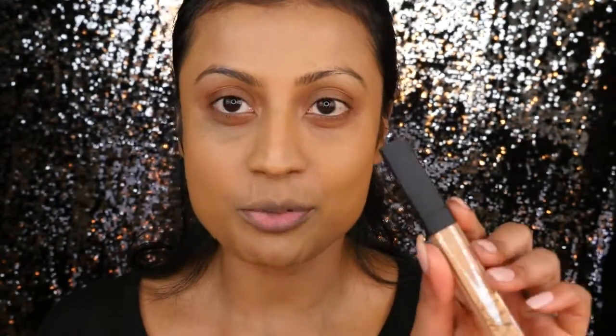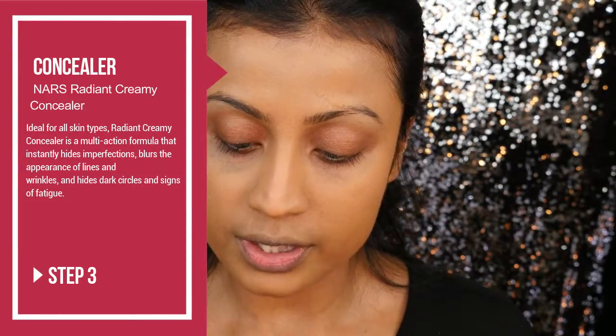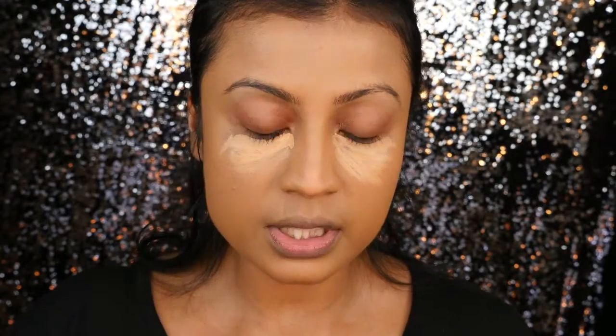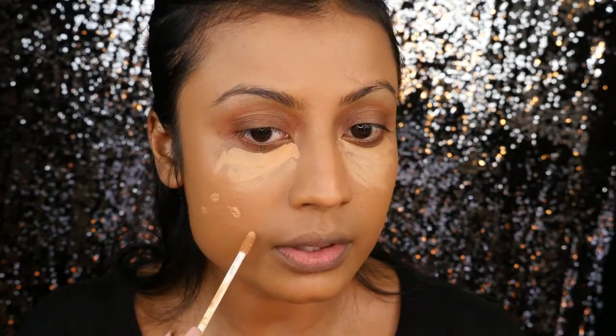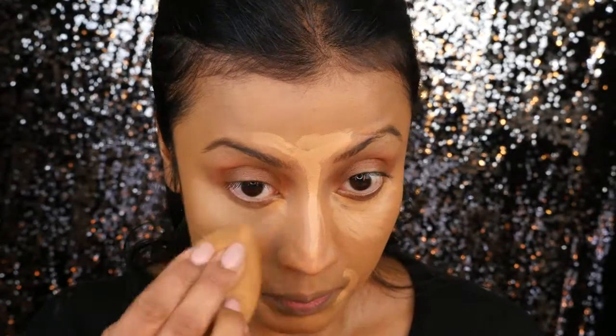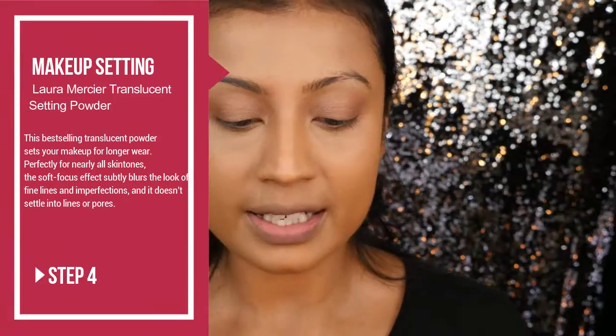Next up is getting those under-eye circles taken care of. For that I will be using my NARS Radiant Creamy Concealer. I'll go ahead and lightly apply this product all through my under-eye area. You can also use this in certain areas on your face that you'd like to conceal or highlight. Go ahead and blend this with a Beauty Blender, then set the under-eye and any areas you applied concealer on with setting powder.